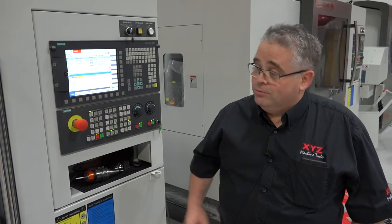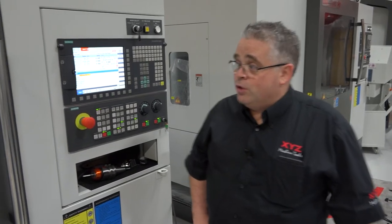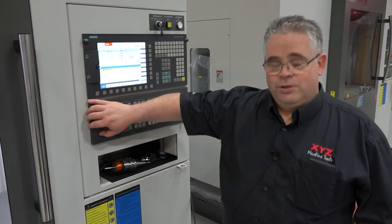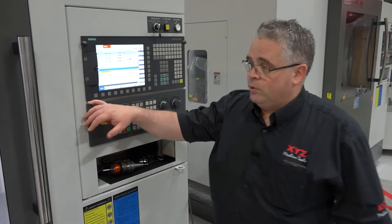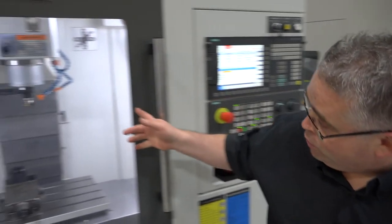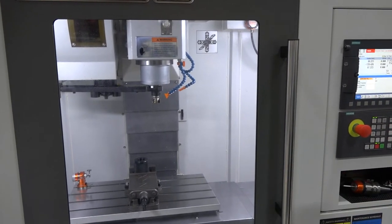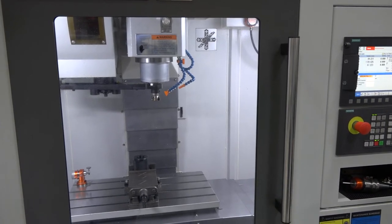Hi, I'm Neil from XYZ Machine Tools. You know the scenario — machining the job goes to a tool change and you think the tool is going to hit the job. First response is press the emergency stop button. This will leave you with a tool in the spindle and a tool in the magazine with the arms stuck across. Today I'm going to show you how to recover from that.